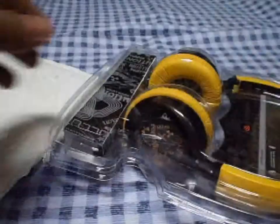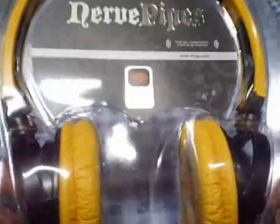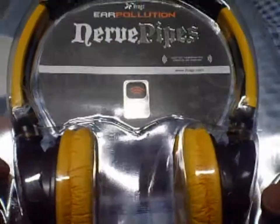Some shipping information. So here they are. They're the Nerf pipes, ear pollution Nerf pipes from iFrogs.